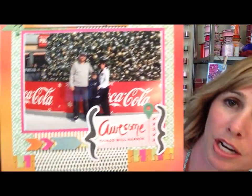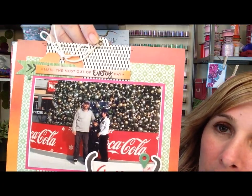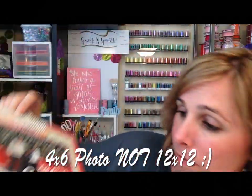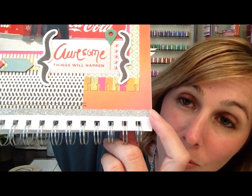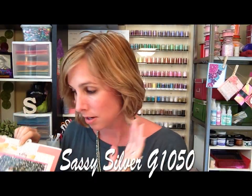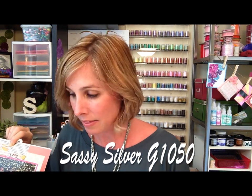Here is my January layout, so you can see you've got your 12 by 12 fun little embellishments - it's very dimensional. And of course I added glitter! You also get Sassy Silver in your kit, so you get the calendar kit, all of the stickers and cutouts, and then Sassy Silver and your stamp set.